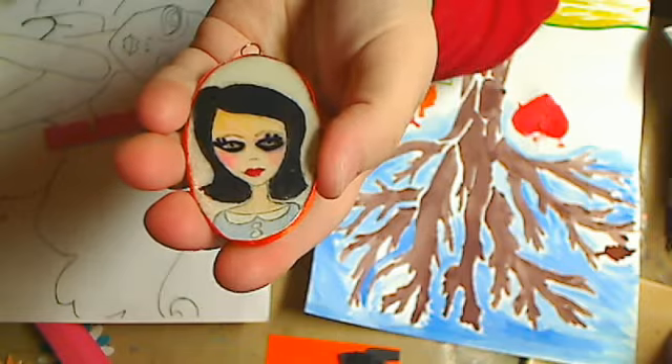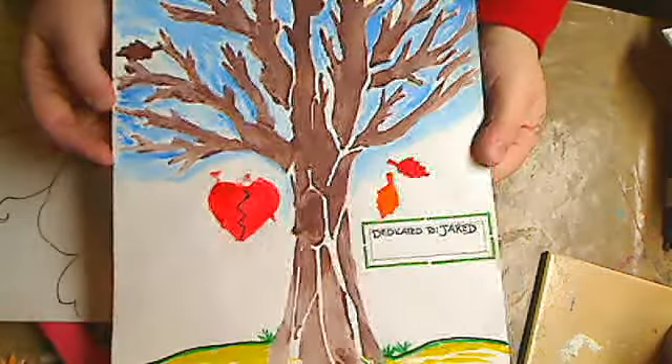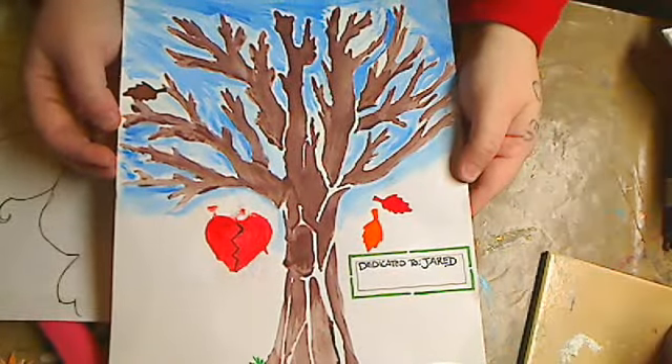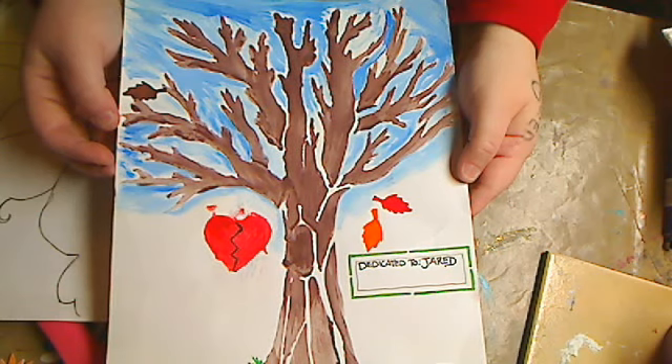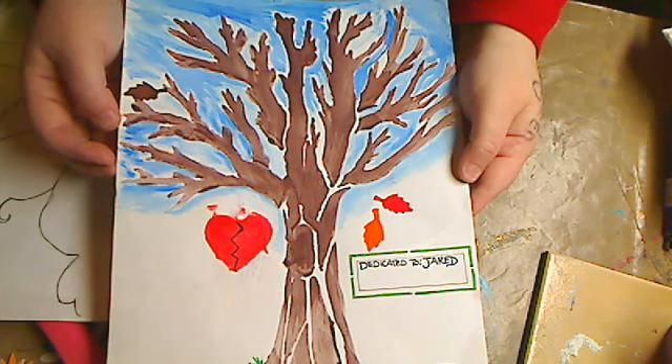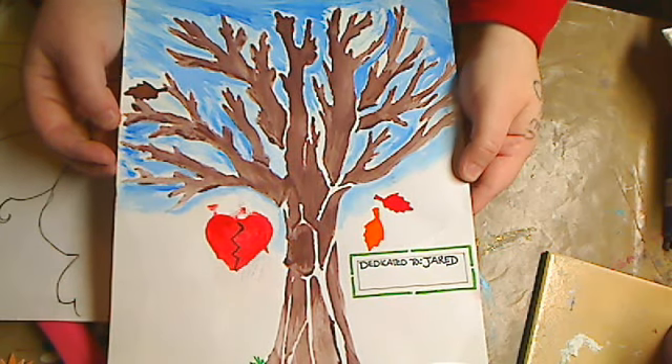I absolutely adore it — right up my alley. And then the last but not least thing: she knows I love trees and everything like that, so she did me a painting and dedicated it to my son Jared. When I saw it and opened it I lost it — it brought tears to my eyes, and I thought that was so sweet and lovely. It means so very much to me. It's so funny I got this today because I've been having like the worst week, but thank you so much Veronica. I love it — he would love it — and thank you for thinking of him and thinking of me and doing this for me. It means the world to me.